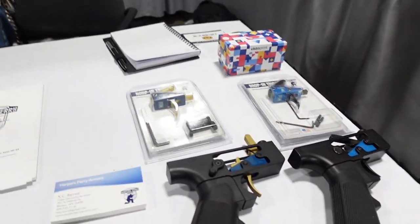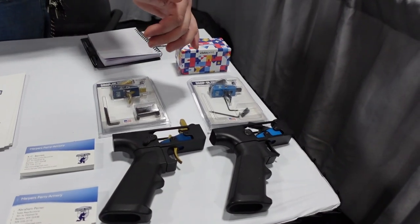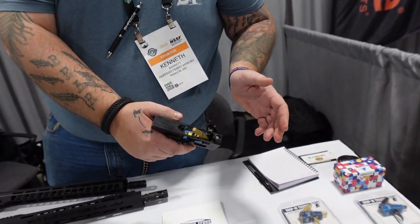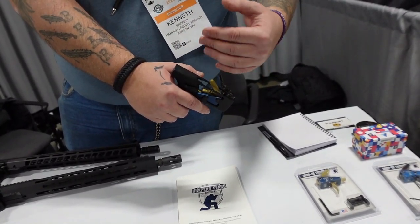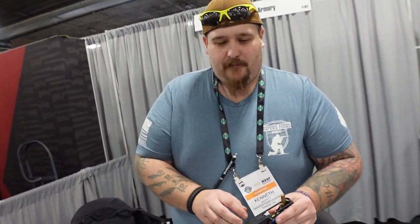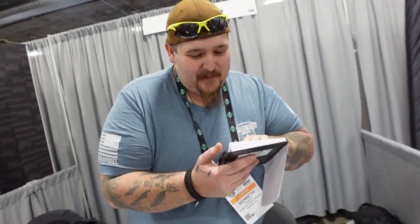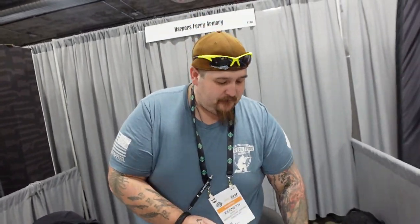Harper's Ferry Armory also makes drop-in triggers available in black or gold. The gold ones come with a 45-degree offset ambidextrous safety selector. They're fully adjustable from six pounds down to about two and a half pounds. Unlike some drop-in triggers that claim extremely light pull weights but suffer hammer follow issues, these do not have that problem. MSRP: $210 for the black drop-in, $250 for the gold. Not bad for that quality of trigger. Thank you Kenneth — we'll keep covering the show.